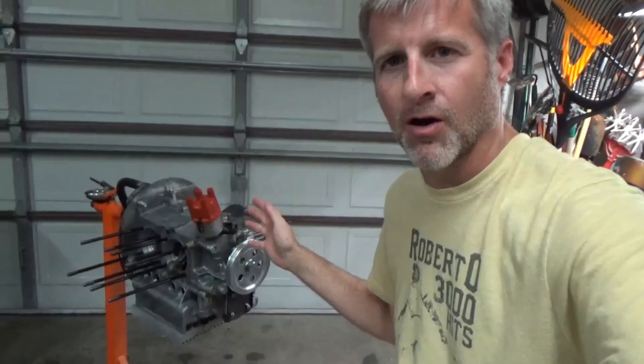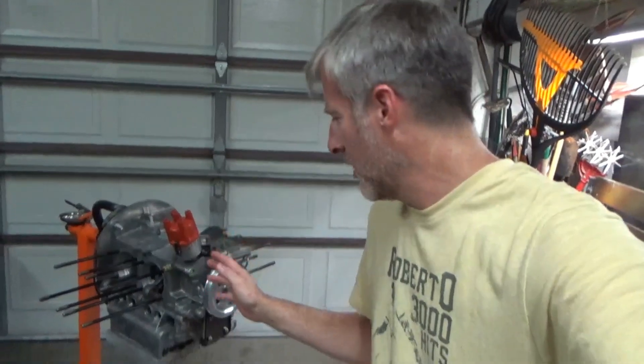Hey there boys and girls, welcome back to the channel. Kyle here, and tonight we are continuing with our 1904cc VW build that we're building for our other sand rail and also to take to the No Name Nationals this year.